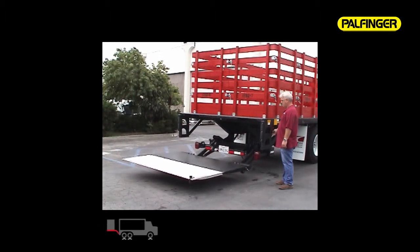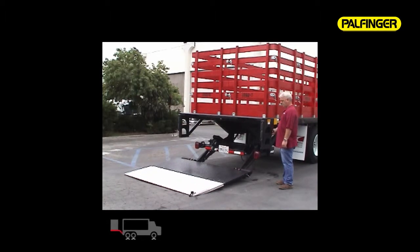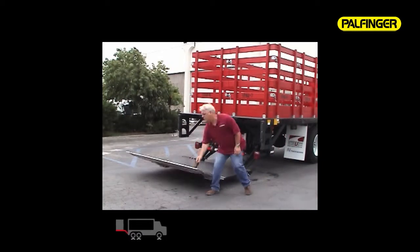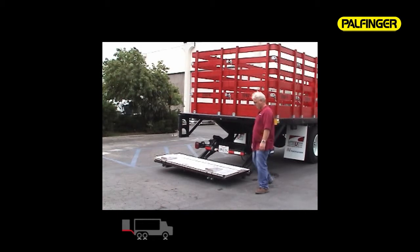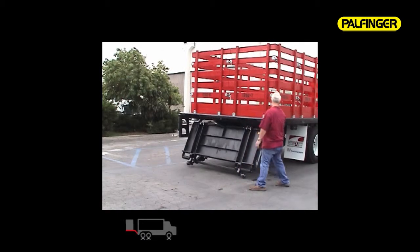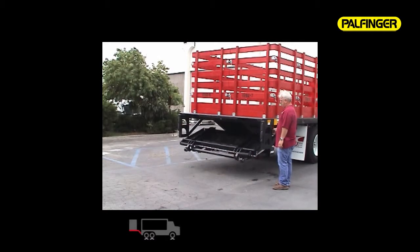The combination of our triple torsion springs, convenient handles, and lightweight aluminum tip section makes the ILT platform easy to fold and close. Always place the platform hook into the aluminum tip to hold it in the folded position when closing. Use the toggle switch to lift the liftgate back into the stored position, holding the switch until it firmly contacts the slip-resistant diamond plate bed extension.